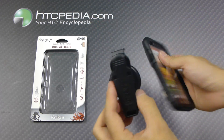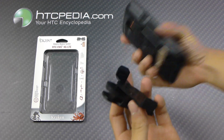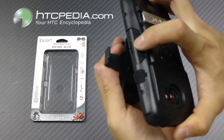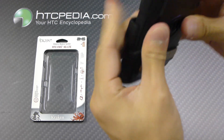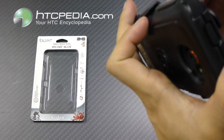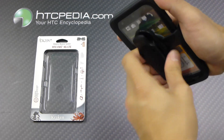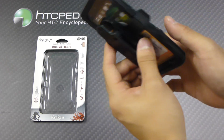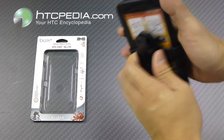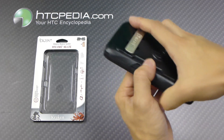This also comes with a belt clip that offers 360 degrees of rotation. All you do is line up the indents of the clip to the case and just clip it in. Note that you can only use this with the phone facing inward towards the clip — it will not work facing the other way. When you want to remove it, just lift up on the little tab to pull the phone out.